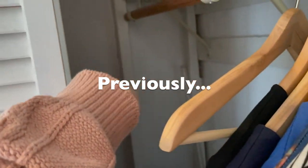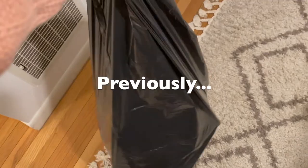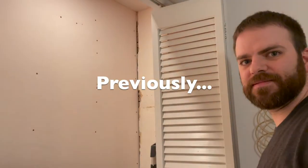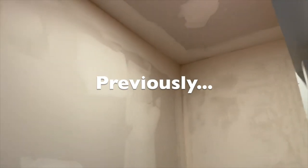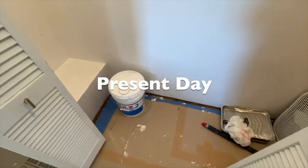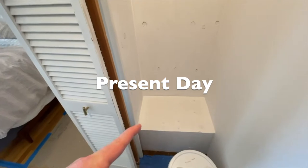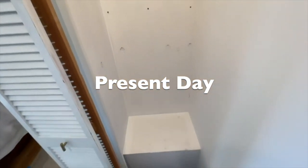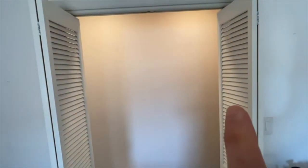We're going to put in some deep shelves. On this side, Emily's closet got the plywood installed. We're going to do another round of prime and then we can finish painting Emily's closet.